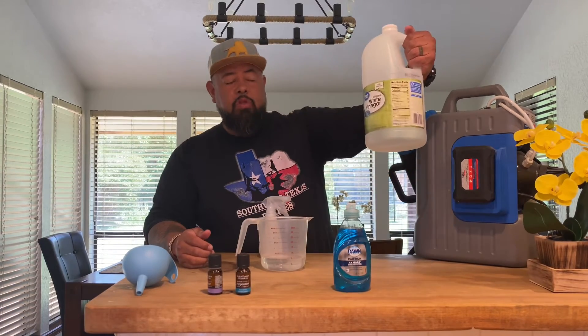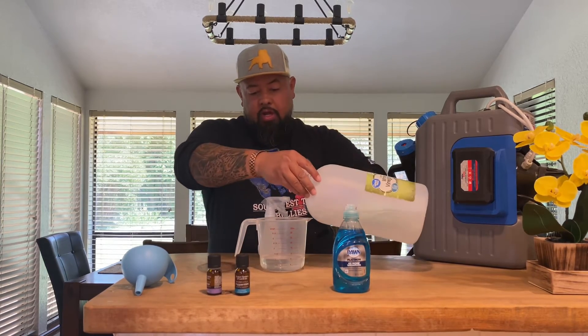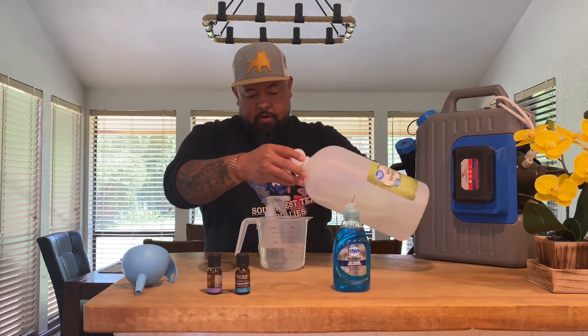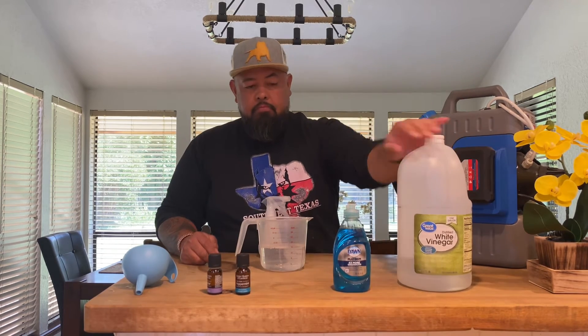So this is a cup of water. You're going to get your white vinegar and do equal parts — one cup of water, one cup of white vinegar. All right, so now we're at two cups.